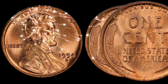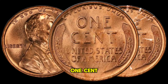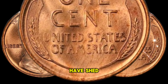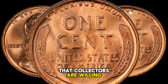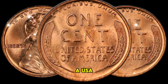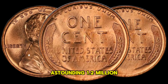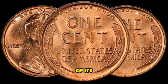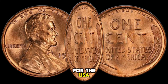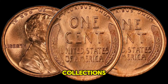Now, let's delve into the most intriguing aspect of the USA 1 Cent 1954 coin — its worth in millions. Recent auctions have shed light on the remarkable value that collectors are willing to pay for this iconic coin. In a recent auction, a USA 1 Cent 1954 coin in mint condition was sold for an astounding $1.2 million, making it one of the most valuable coins of its kind. This remarkable price demonstrates the high demand among collectors and investors seeking to add this rare gem to their collections.